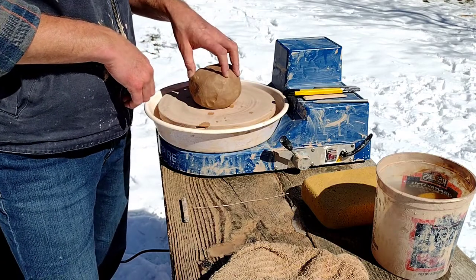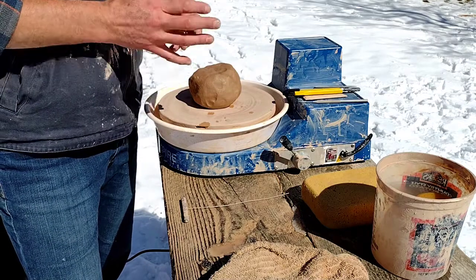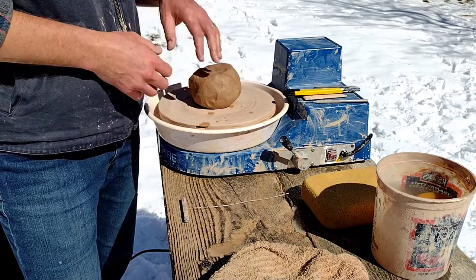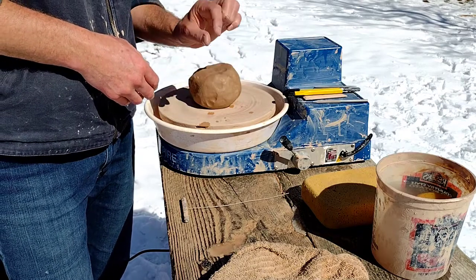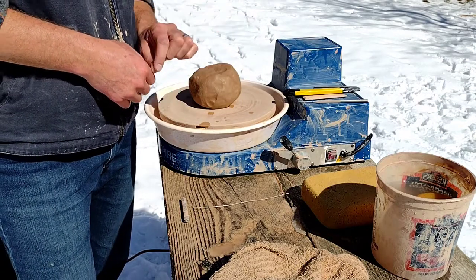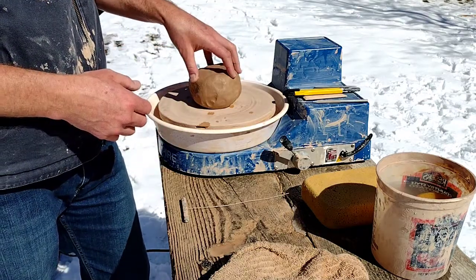This is a cone 5, which is a mid-fire. If you're doing high fire, you'd go up to maybe cone 8, 9, or 10. If you're doing low fire, the low end of the spectrum starts with a zero first, so it would be cone 05. You can look up a lot of videos on all the cone numbers and temperatures of firing clay.